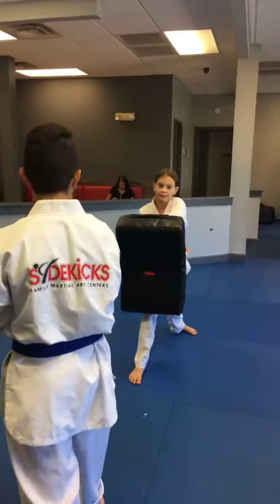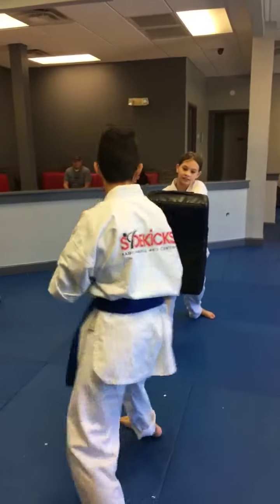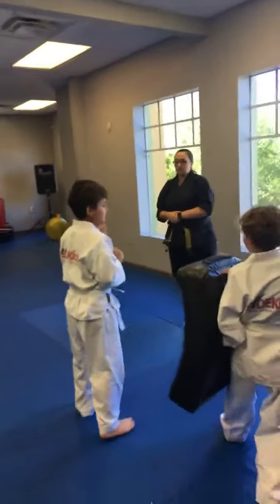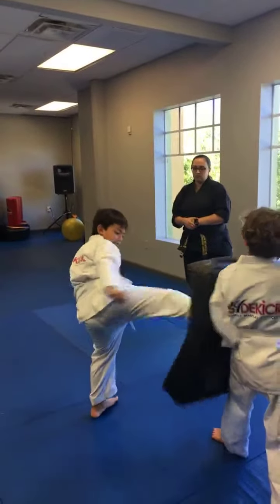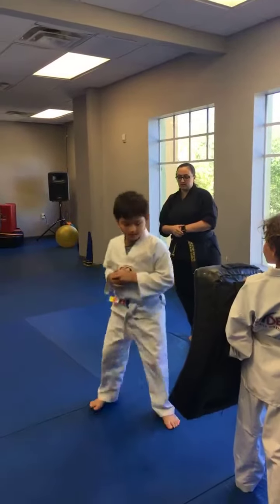Don't wiggle your target. You gotta keep your head looking at your target — you can't look away from it. There you go. It's tough, but so are you. How did both feet come here? Switch feet. Let's see it on the other side, Diego.